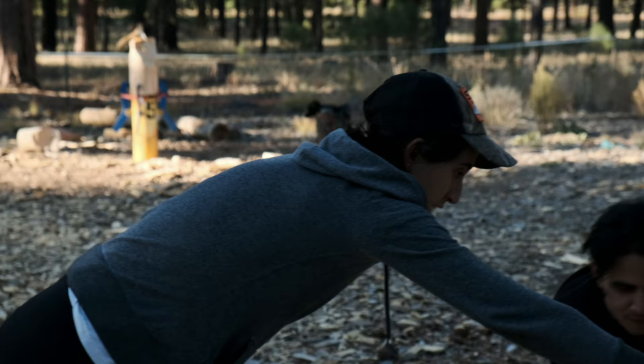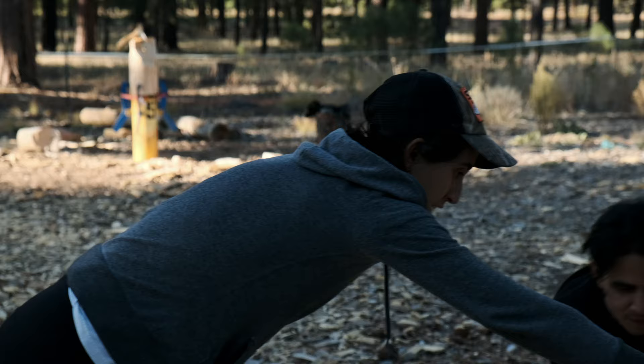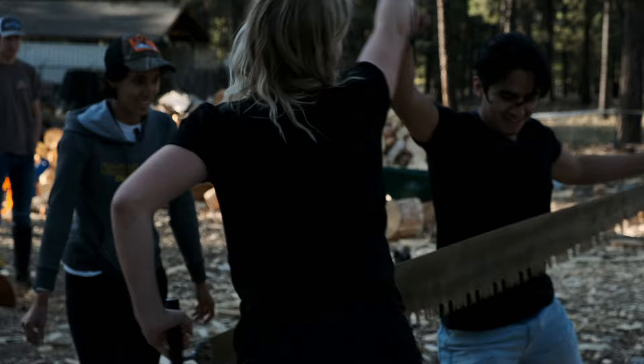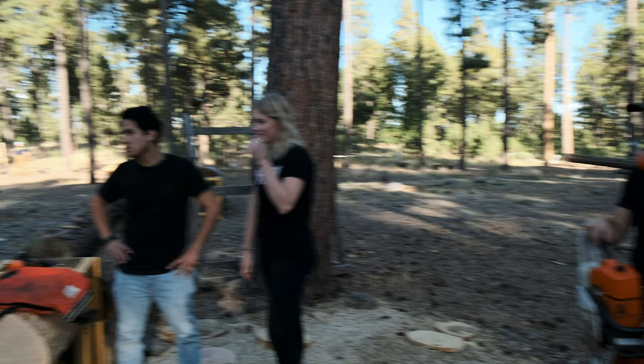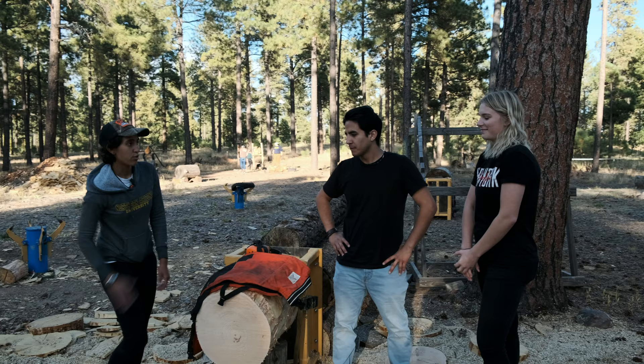She was really good at explaining how to correct things in terms of posture and whatnot — like 'try this' or 'don't stand so far back.' There you go — it's your first cookie! Next thing we're going to try is power saw. It's what we call the power saw event, and you're going to use a chainsaw.